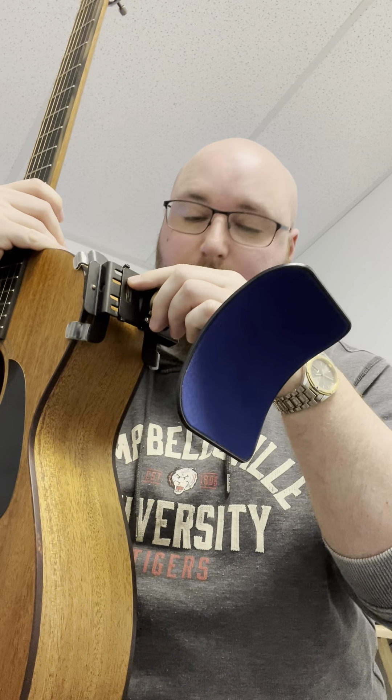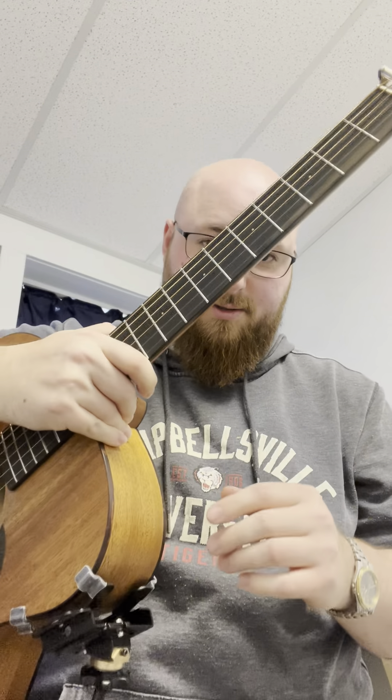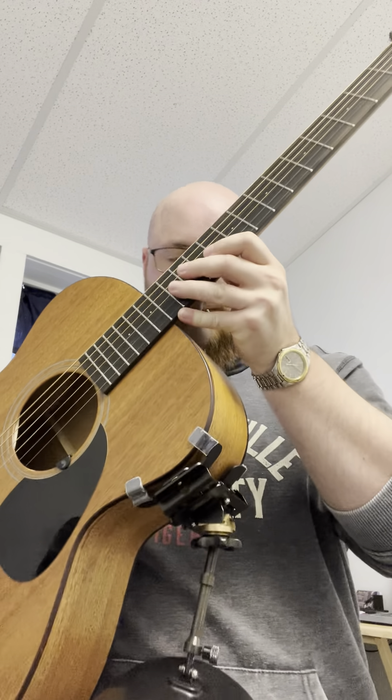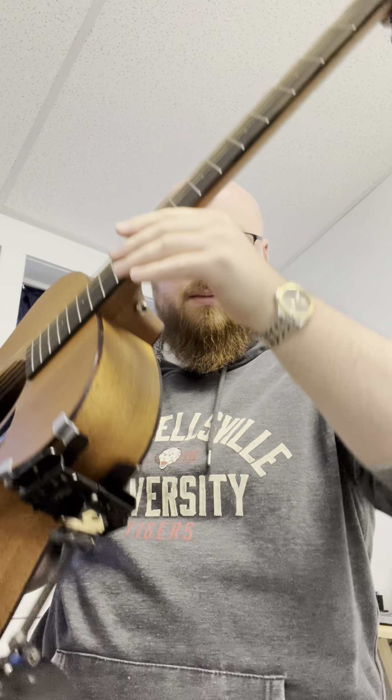When I put it on the guitar — this is a steel string acoustic — you can use these supports on steel string; they don't have to be just on classical nylon string guitars. I also use the same method on jazz guitars, on the archtops. As you can see, the support is on the guitar with the thick part facing forward toward the front of the guitar.